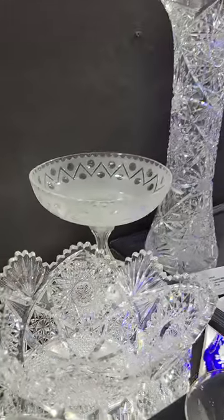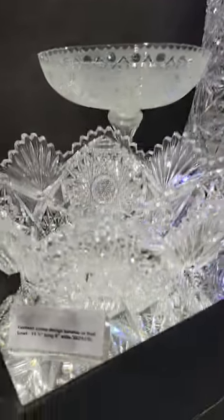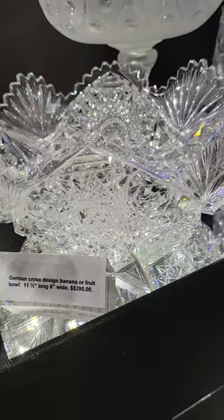There's a German cross design banana bowl or fruit bowl with flash fans and large hobstars — nicely done piece. Eleven and a half inches long, a nice buy at only $295.